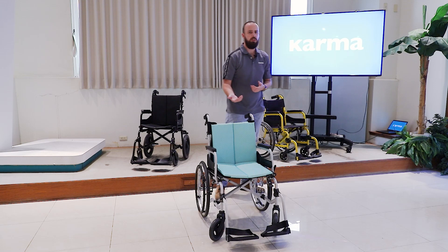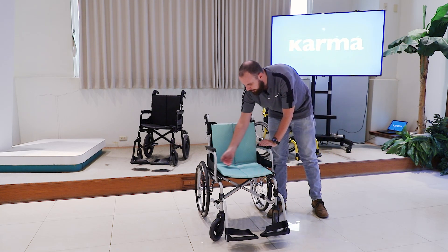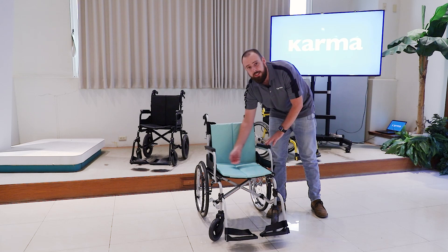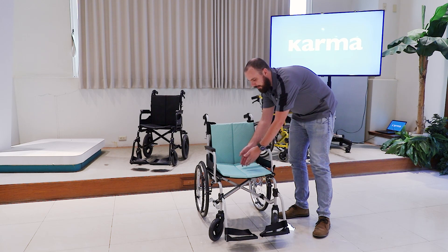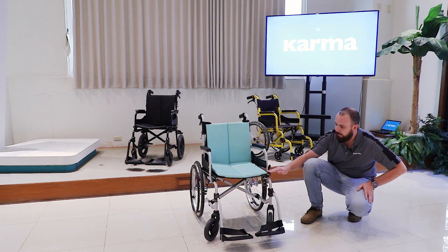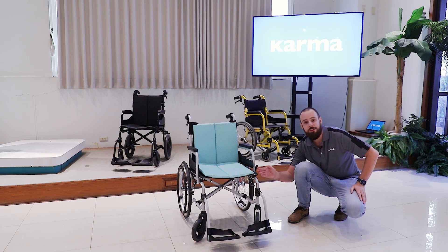For seat sizes, we offer a few different options. For seat width we have 30, 32, and 46 centimeters — that's about 16, 17, and 18 inches. For seat depth we have 39.5 and 42 centimeters, which is 16 and 17 inches. For seat height, measured from the front top of the chair down to the bottom, we have either 45 or 48 centimeters — that's 18 or 19 inches.